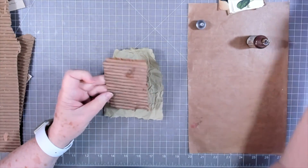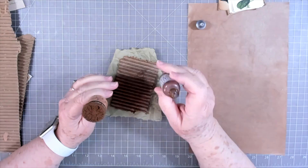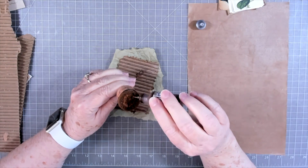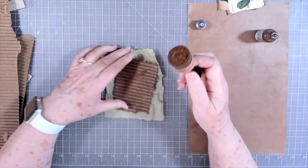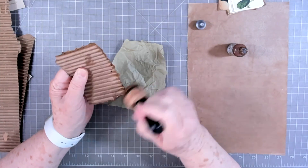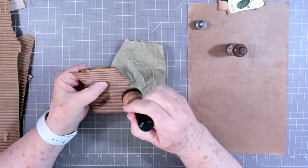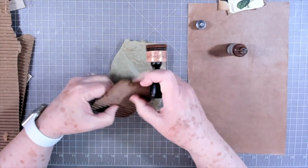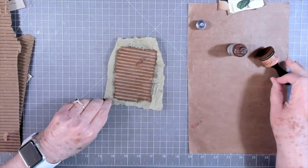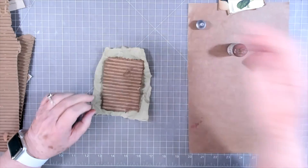I want to put ink on this but I didn't want to keep dipping on my ink pad, so I've got a torn-up sponge — I don't want a new sponge because this will tear your sponge up. I put some ink refill, the reinker, on my sponge and go directly to the cardboard. That helps get your ink on there without using up your ink pad, and using an old sponge means it doesn't tear your new sponge.